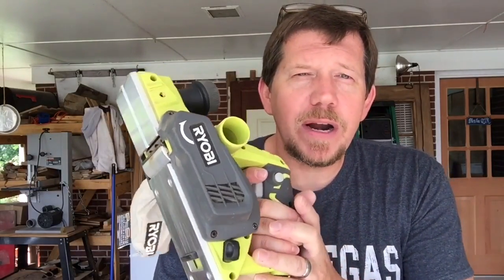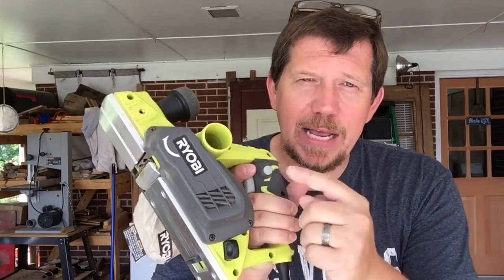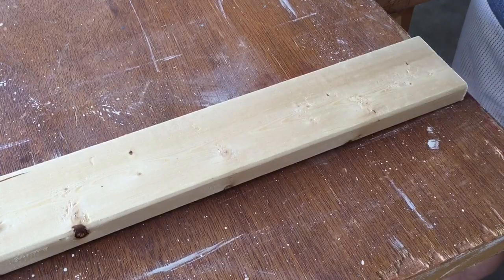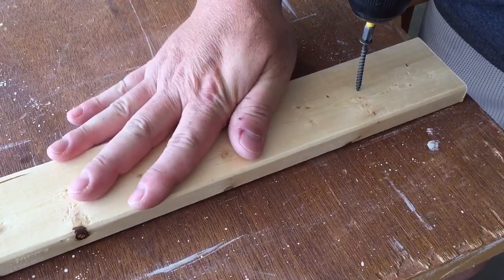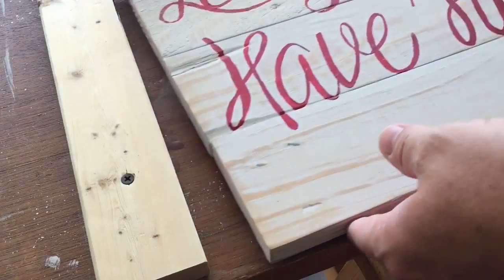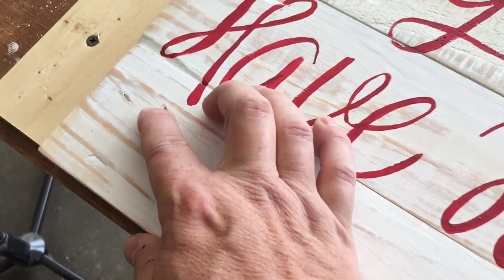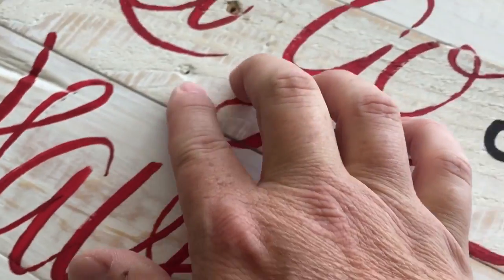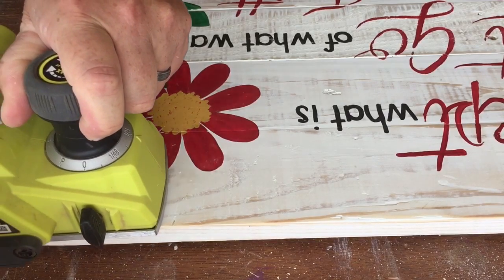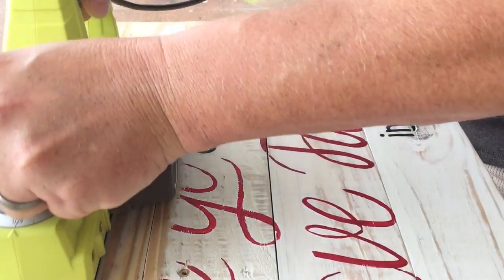I'm going to use this — this is our Ryobi power hand planer. Let's plug this baby in and let's get some sawdust going. Here we go.